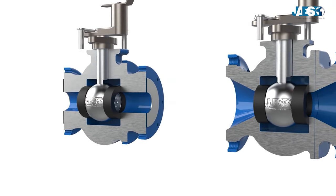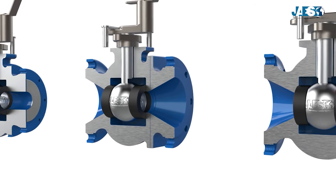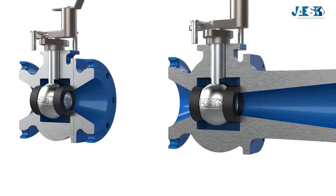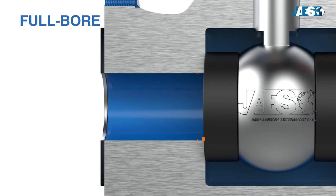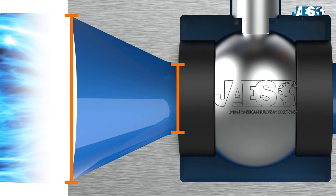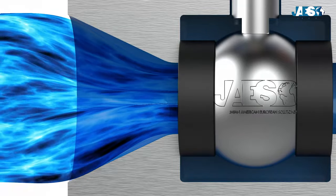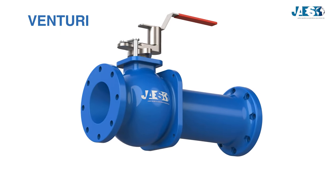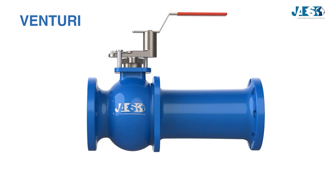Let's now move on to the different ball valves available on the market. We can find two main types. The first is the full bore valve, in which the hole of the shutter has the same diameter as the pipe. This type of valve reduces the speed of the fluid flowing internally. We also have a third type of ball valve called the Venturi valve, used to increase fluid pressure.